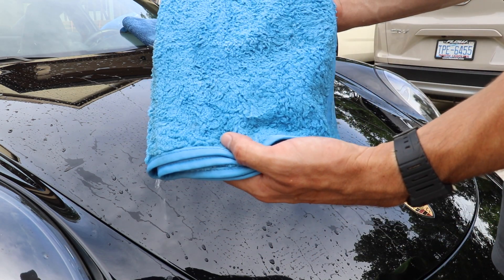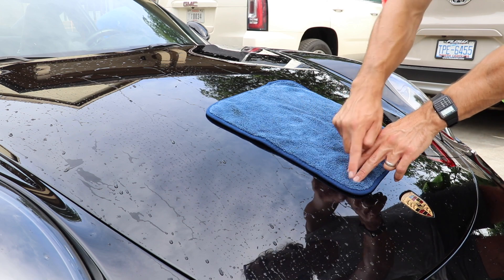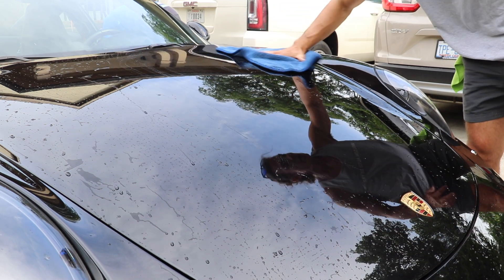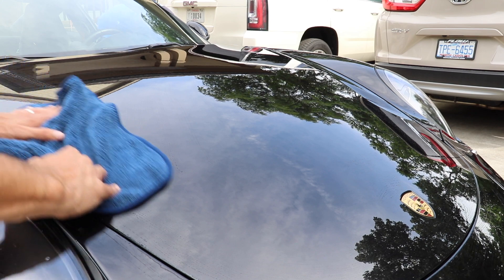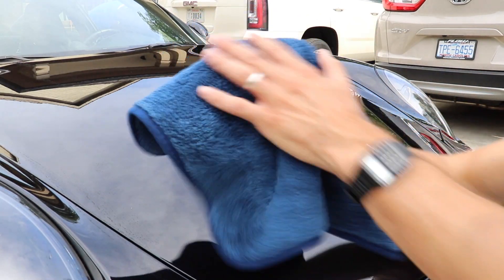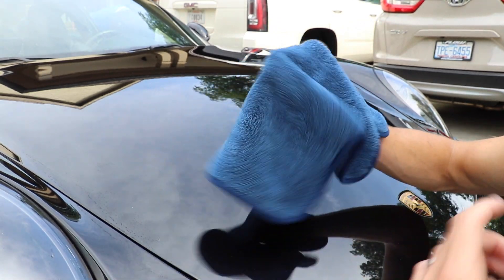As I dry the paint I'm using the Max Shine Zero Crazy — it's got an edge to it, though there are edgeless ones as well. This one is 16 by 16 inches and I'm just very gently letting it run across the paint — it's super absorbent. These ultra plush towels are very very soft. Not to mention they've been washed probably four times now and the microfiber is still intact. A lot of you know I'm a big proponent of the Costco Kirkland brand because they are a really good disposable-style towel to have on hand.